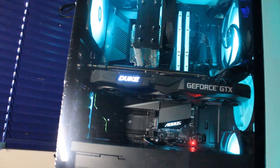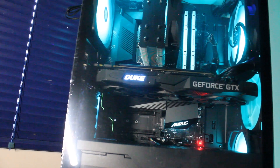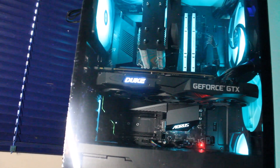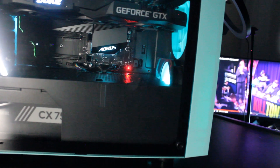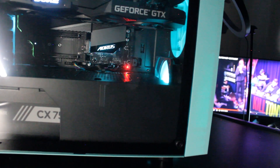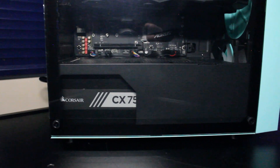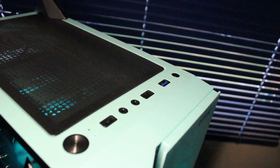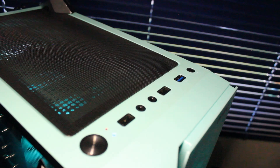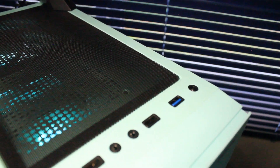Right underneath the graphics card and underneath another heat sink is a Kingston NV2 1 terabyte NVMe solid state drive. Underneath the black cover we have a 500 gigabyte Western Digital hard drive for storage. Powering it all is a Corsair CX 750M 750 watt power supply. On the front IO of the case we have the power button, 2x USB 2.0, 1x USB 3.0, microphone and headphone input, and a reset button.